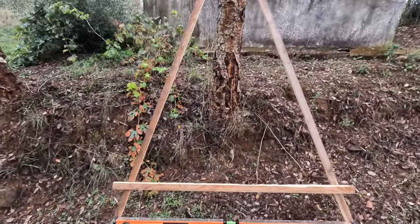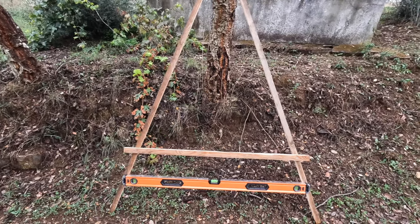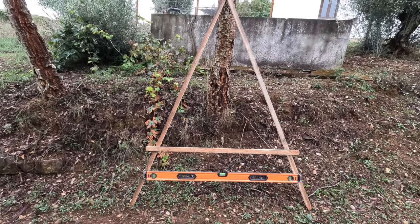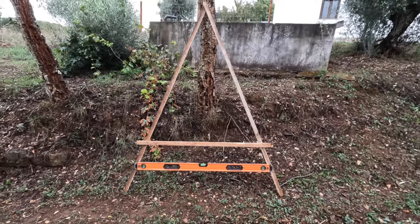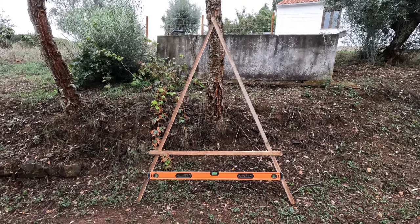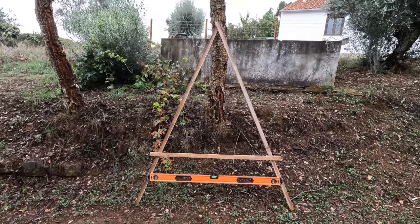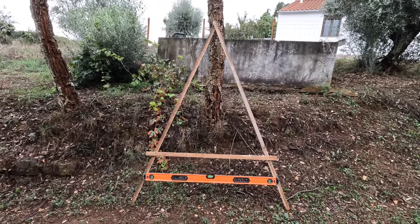That's the A-frame done. I was wondering whether I should have put the spirit level further up the A-frame to create a bigger space between the legs, as I don't have any flags to use — I was just going to use tent pegs. But I think it seems to be an okay design; as long as it works that's the main thing. Combined with my rough idea of where the contours are from the online map, this is going to give me a really good chance of getting the swales in the right place. I'll probably need a digger for the amount I want to do, but for the first couple I'll try digging by hand.